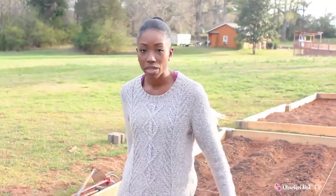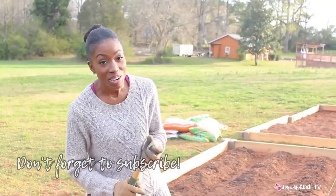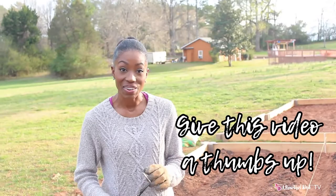I'm going to finish amending these beds, and the next time we'll be planting. Thanks for joining me in the garden today — we'll see you on the next video. Bye!